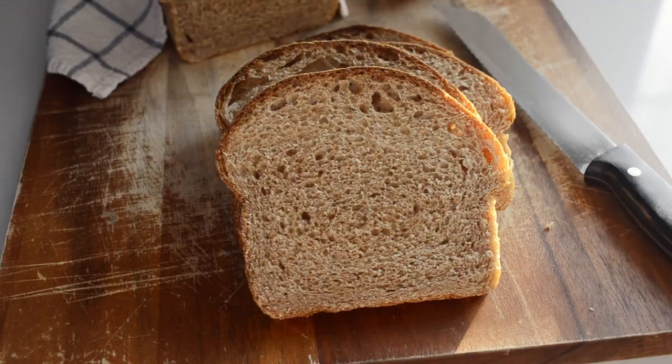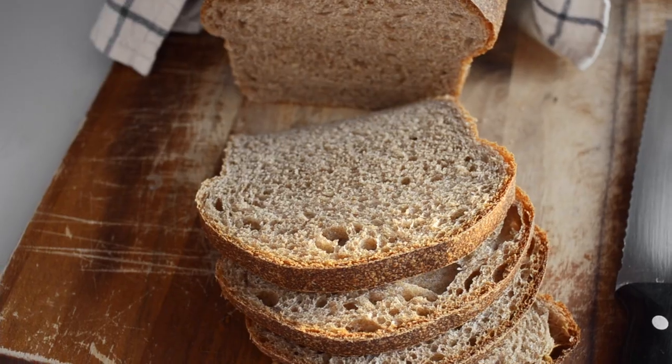Hey there, it's Erika, and today I'm going to show you how to make my whole wheat sourdough sandwich bread. This loaf is soft and light, perfect for sandwiches or toasting. Let's make it.